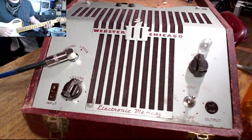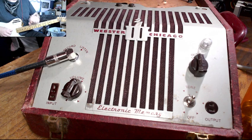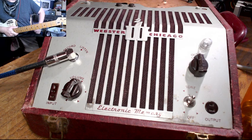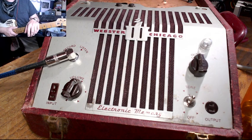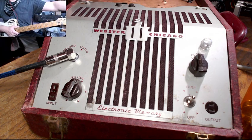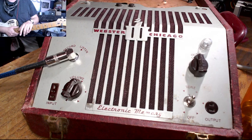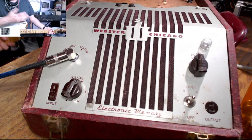I essentially recapped this machine — that's the filter caps and the coupling caps, and that's mostly it. But I did remove some things. You might see back here, there used to be all the mechanisms for the motors for turning the wire that would record your audio onto. I've removed all of that just to make it lighter and because I wasn't using it.